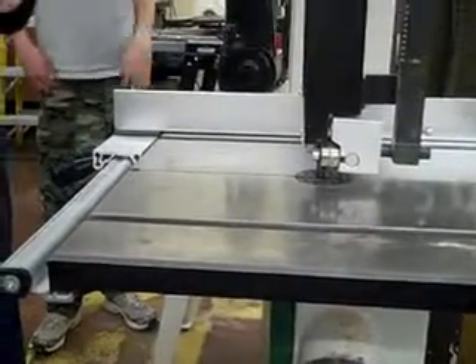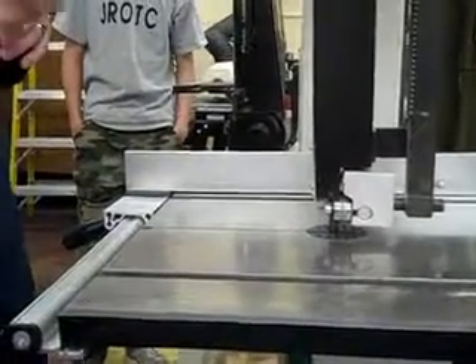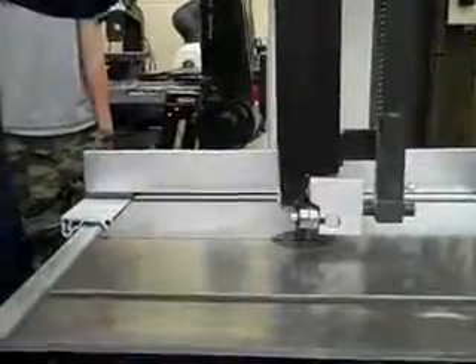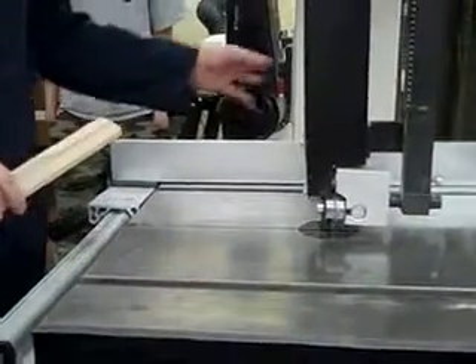And it will scare the you-know-what out of you. We don't want that, because that's approximately $30 a blade. Alright, so I'm just going to show you real quick the angle that you want to cut at with this blade.